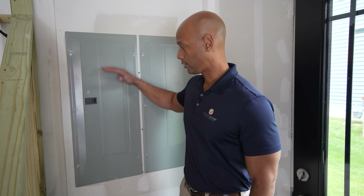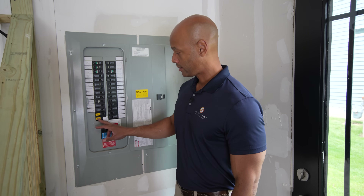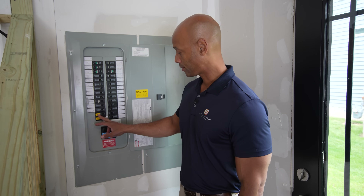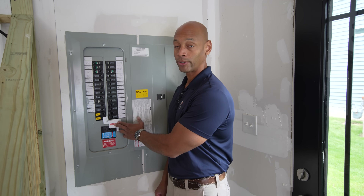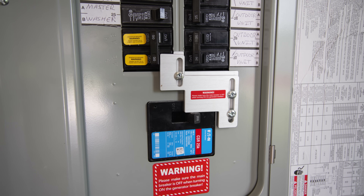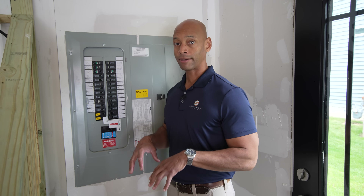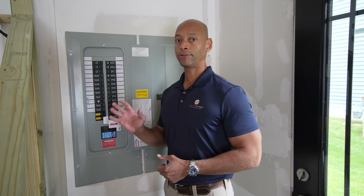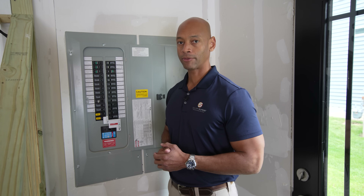On the other side of that generator inlet is this 200-amp electrical panel. We're wiring this for whole-house backup, including all the circuits in this panel. The generator inlet is on a 50-amp circuit feeding into this circuit breaker, and we fitted the electrical panel with a mechanical interlock device. This forces us to turn off main grid power before we can activate backup power — a safety feature ensuring we can't send voltage back out on the electric lines where it could damage linemen working to repair the grid.